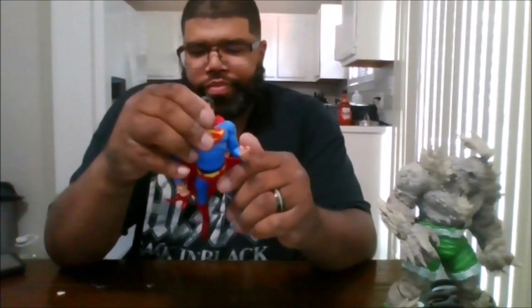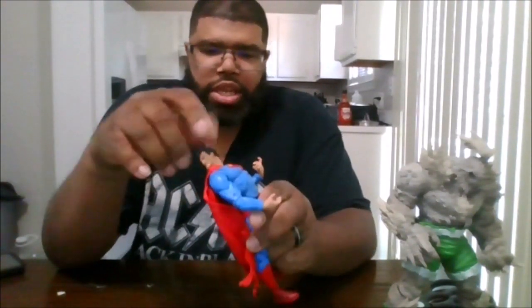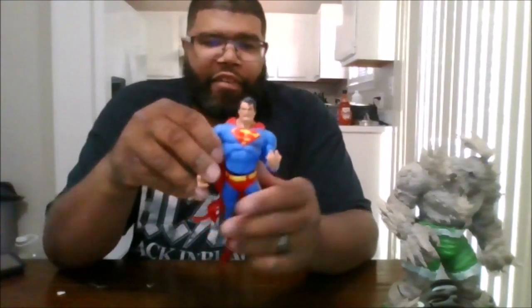Here is Superman. I love the tattered cape. You can rotate the head 360. I love the damage on him. I wish he was a little more bloodied, and probably had half of his costume left after Doomsday beat him so bad and killed him.